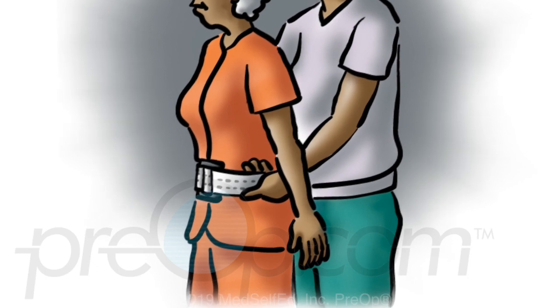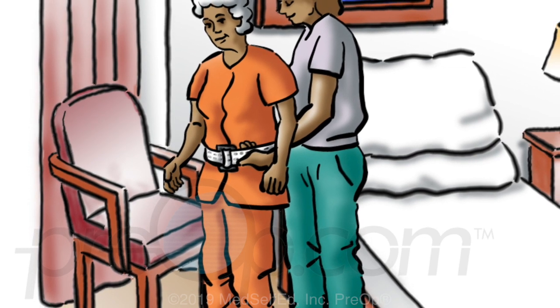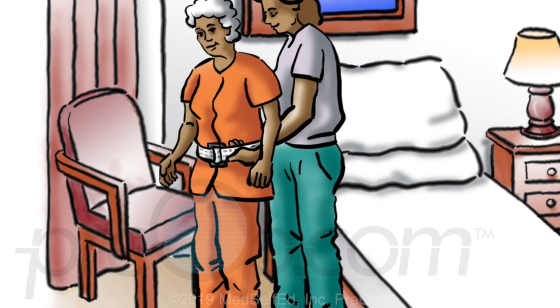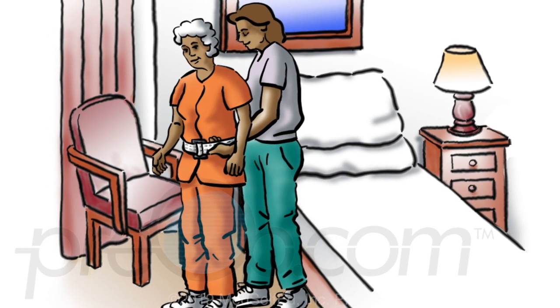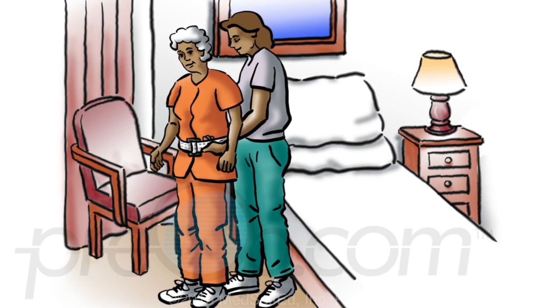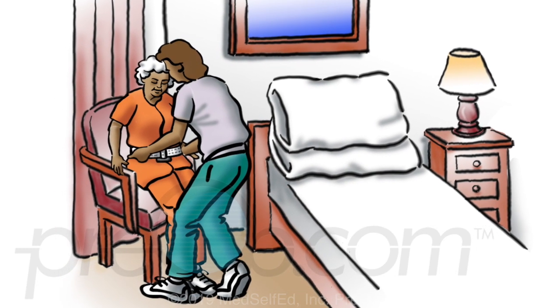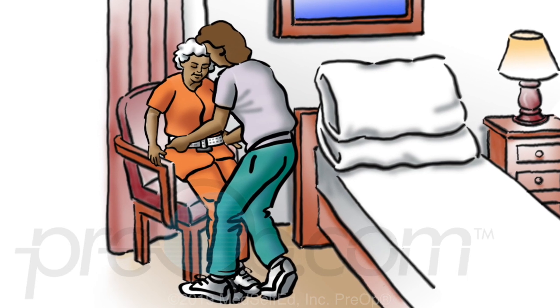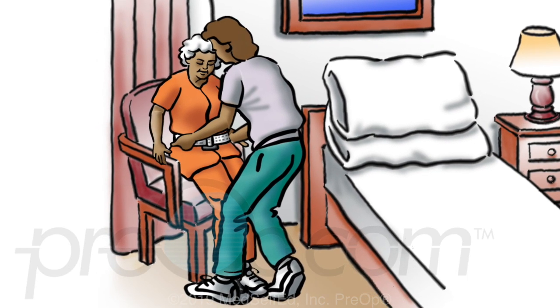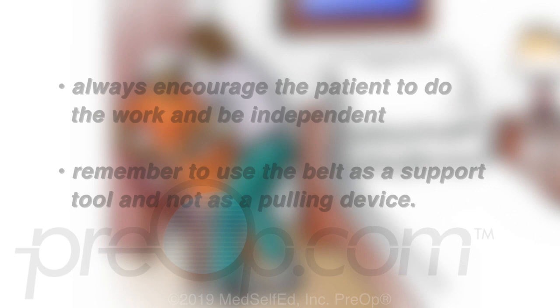If the patient is weak or faint, help the patient back to bed. You stand to the side and slightly behind the patient; with one hand hold the belt with an underhand grasp at the back of the patient. Support the patient in the same way as the patient walks to a nearby chair or commode, both of which have arms. When the patient reaches the chair, use an underhand grasp on the belt from the front with one hand on each side of the buckle. Have the patient pivot until the patient's calves touch the front of the chair. The patient then bends knees, grasps the arm of the chair with both hands, and slowly sits down as you support the patient.